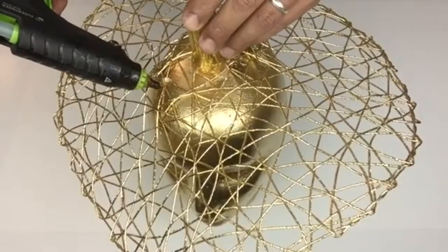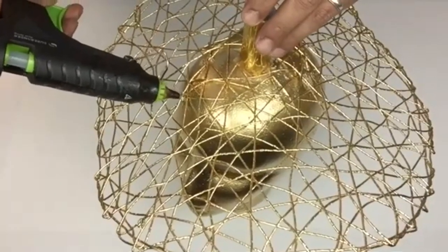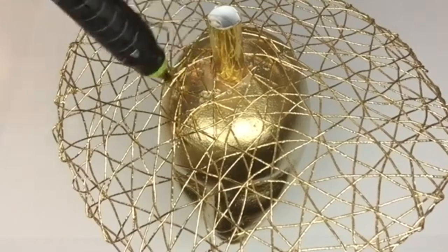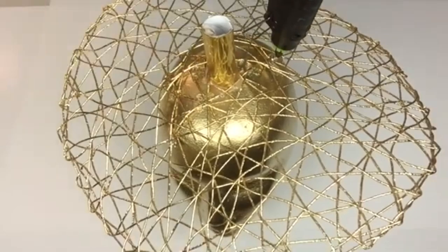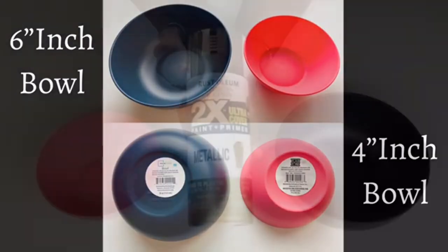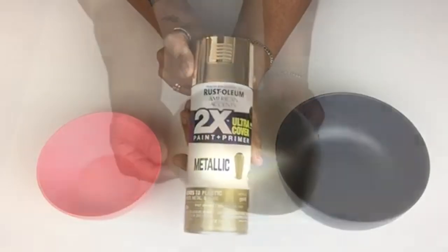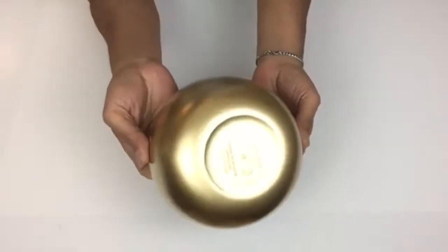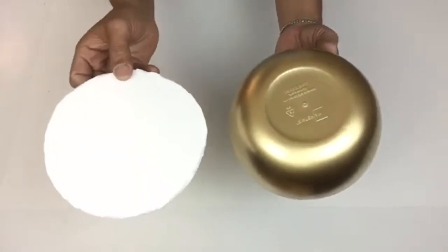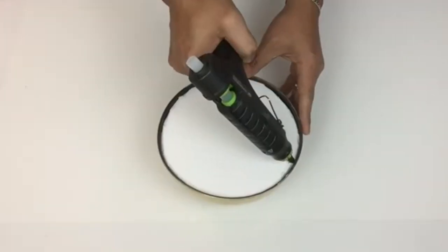I used around 12 needles, and where I place my needles I'll be placing hot glue to hold everything in place. Next I'll be using two hard plastic serving bowls — one six-inch and one four-inch — and I spray painted them both in metallic gold. For the six-inch bowl I took foam board, cut it to size, and glued it from the inside; this will be for the bottom base of the lamp.